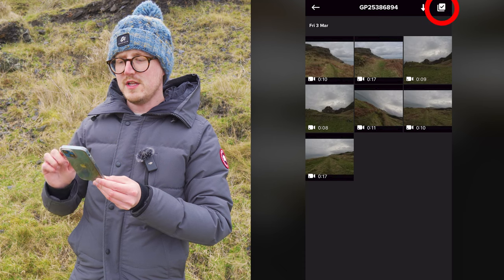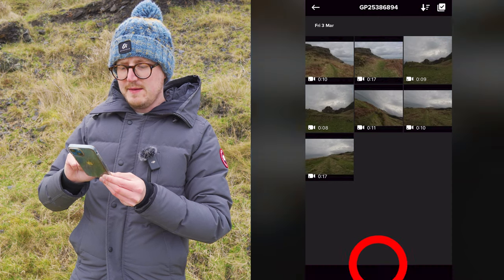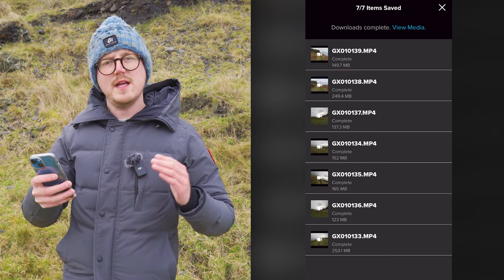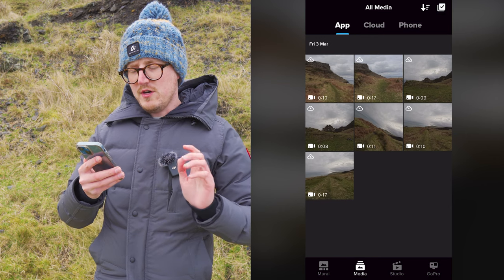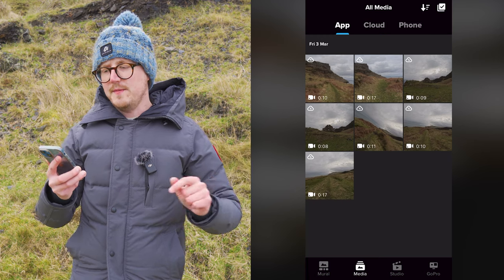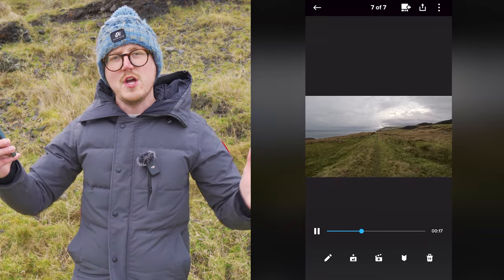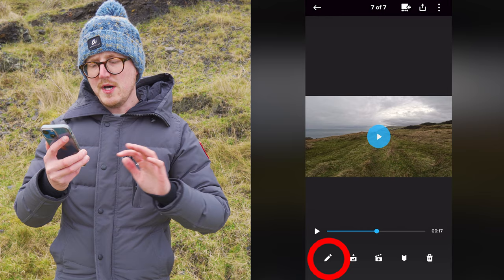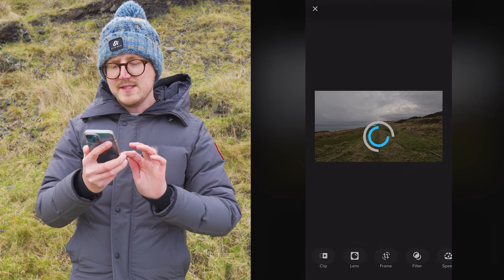Once you see the preview of all your clips, select all of them using the multi-select tool in the top right, then press the download button on the bottom of the app and wait for them to download. Once all the clips have downloaded, close that screen, press the media button on the bottom, and go into the clip you want to change the lens or field of view for. Press the pencil edit button on the bottom left, then press the lens tool icon to open it up.